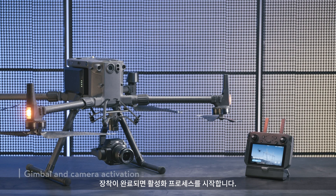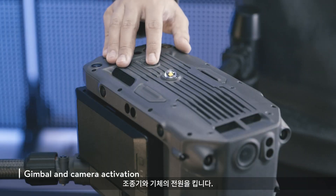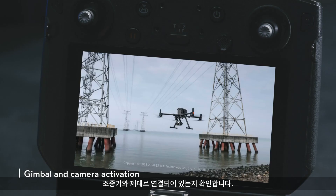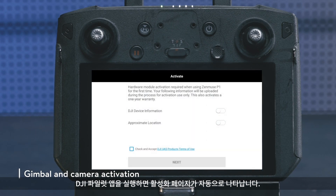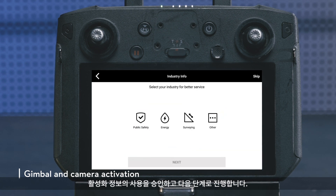After the installation is completed, start the activation process. Power on the remote controller and the aircraft. Make sure that the remote controller is connected properly. Launch the DJI Pilot app and the activation page will pop up automatically. Authorize the use of the activation information and proceed to the next step.